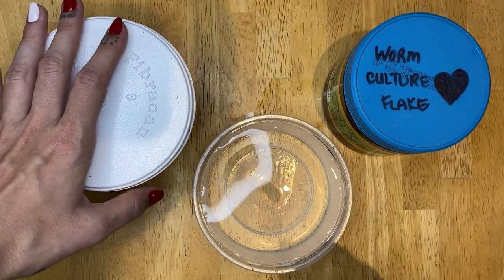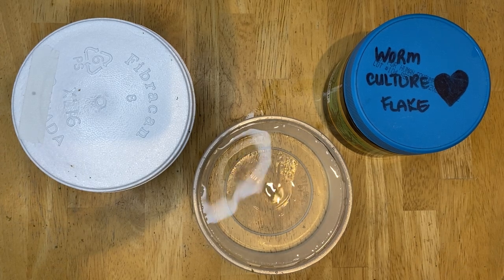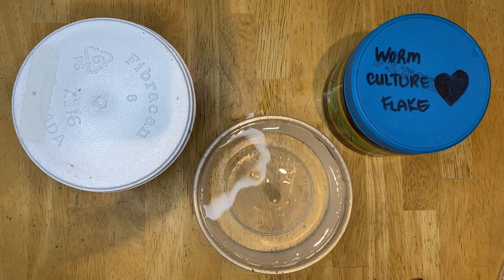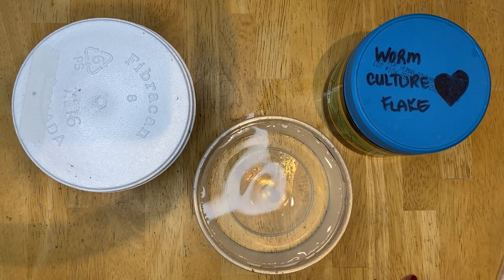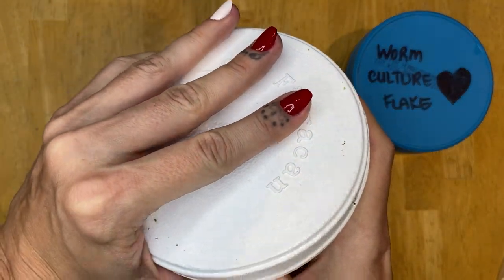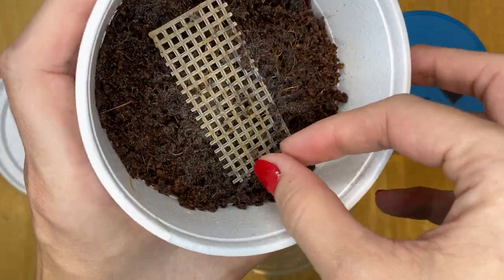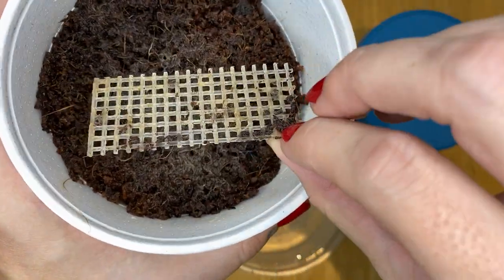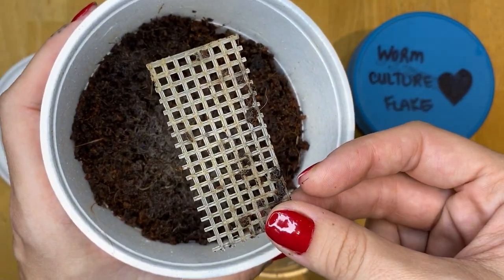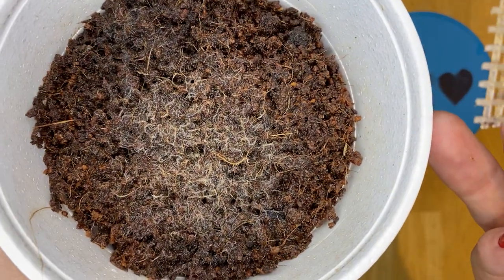Good morning, I'm just here about to collect grindal worms to feed to my nano fish. This video is one of my top requested so I'm going to get around to it today. I'm going to show you how to collect worms, keep worms, and feed your worms to your tiny little fish. Here is the mesh — here are grindal worms.